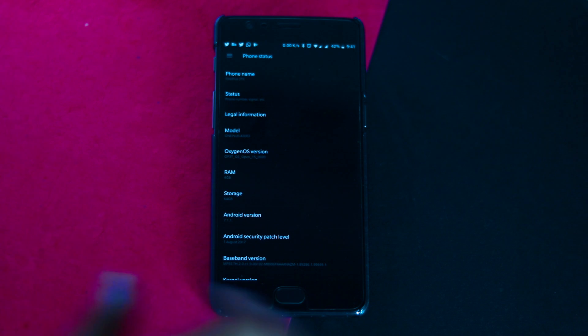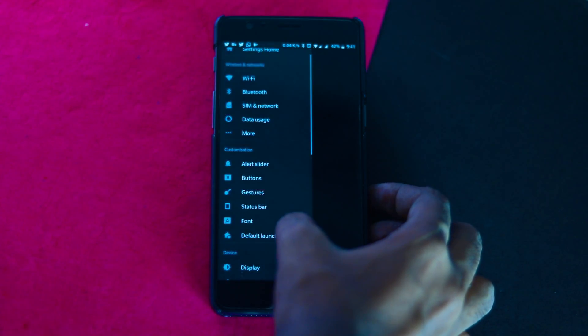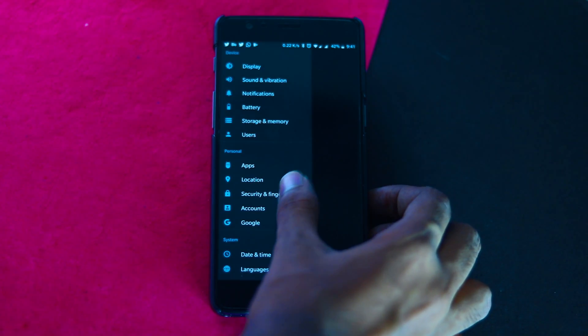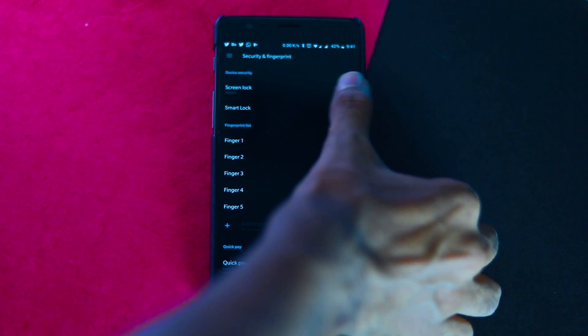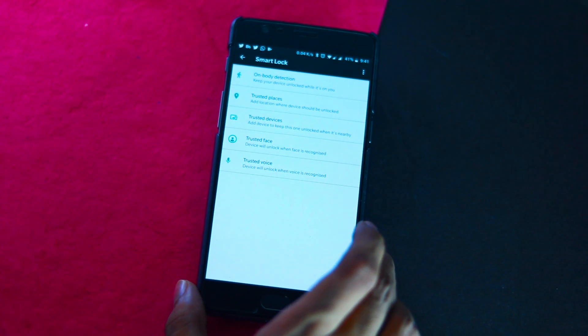Go to your device settings menu. Locate and enter Security. On Android Oreo, it's Security and Location. Tap on Smart Lock under the Device Security subheading. Enter your password, PIN, or pattern to confirm your ownership of the device.